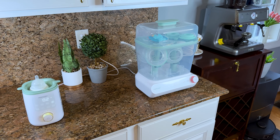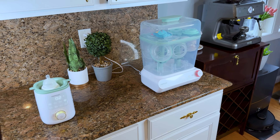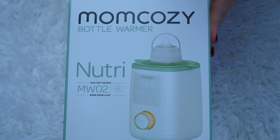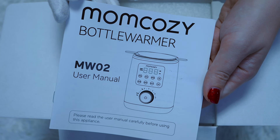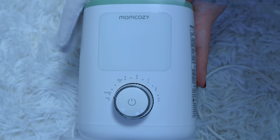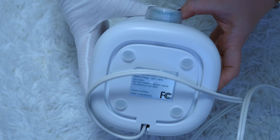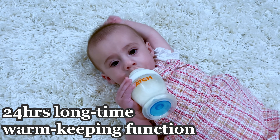The first two products I'm reviewing in detail are the Momcozy bottle warmer and the Momcozy sterilizer and dryer. Let's start with the Nutri Smart Analog Baby Bottle Warmer. This one is super compact — we use it at home, and I also took it on my last trip where it worked really well for us.